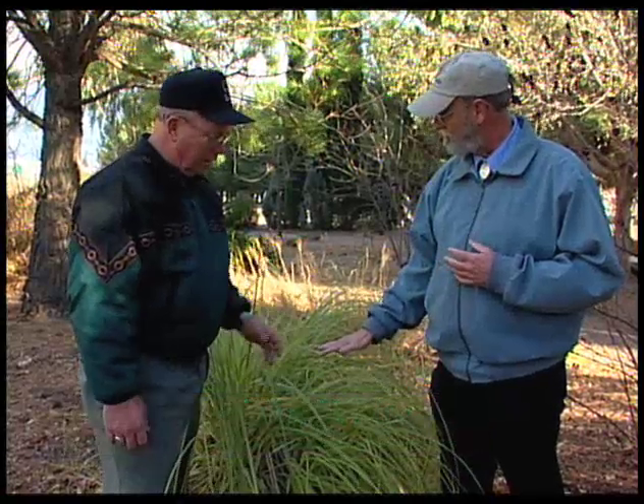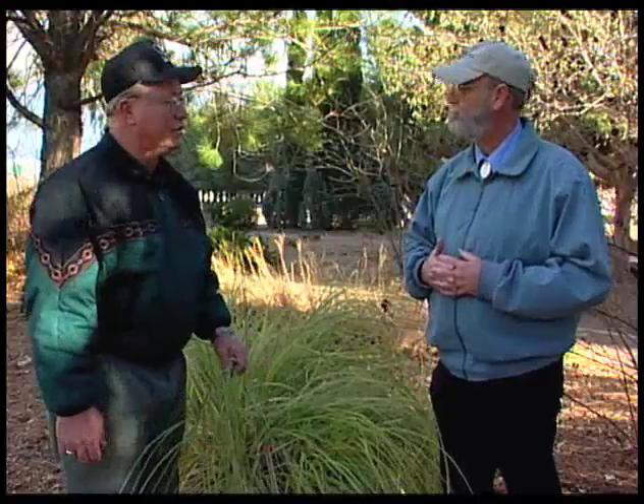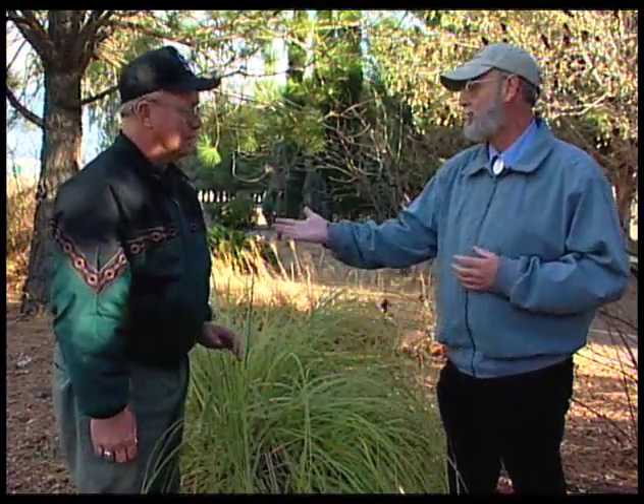One of the plants is this one. Our pampas grass here is a plant that's utilized throughout a lot of the state, and the big question is whether to shear it back or not to shear it back. Doesn't matter where a county agent is in the state, they're going to be asked the same question: Should I cut it back or should I not cut it back? What's your answer?